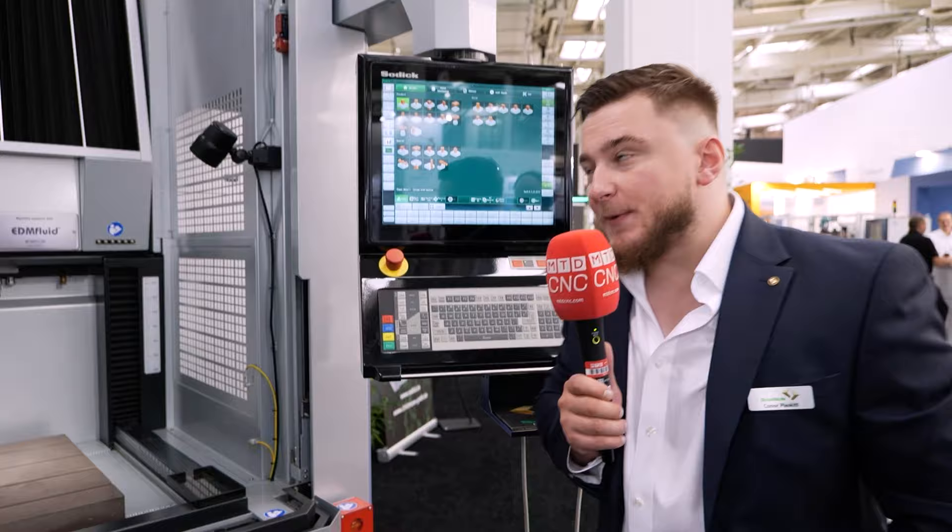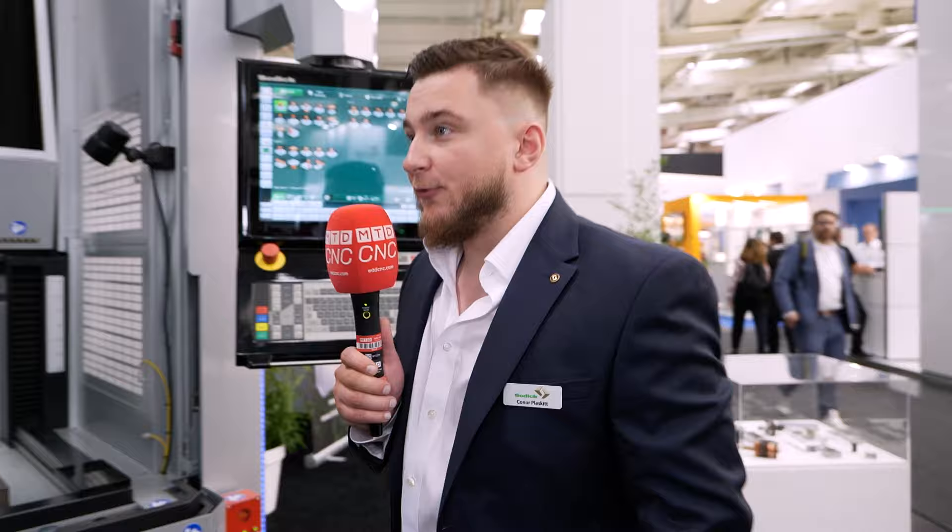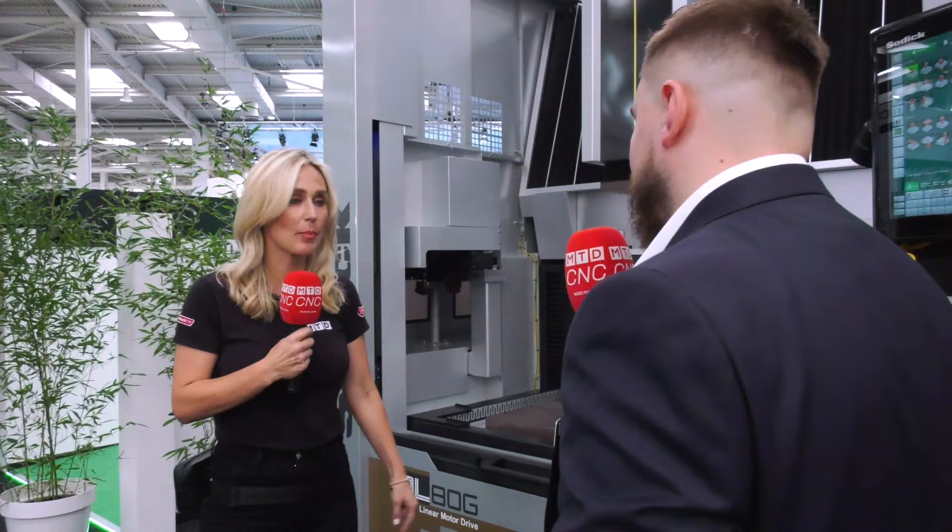Generally speaking, with all Sodick machines it's a linear motor — it's the speed at which we can move that motor around. Because of that, we don't need any additional flushing, especially when sparking deep ribs, and with that you get accuracy with no backlash for the lifetime of the machine. We're talking holding three microns, which is impressive for a part of this size.